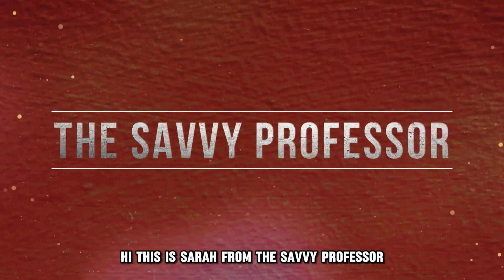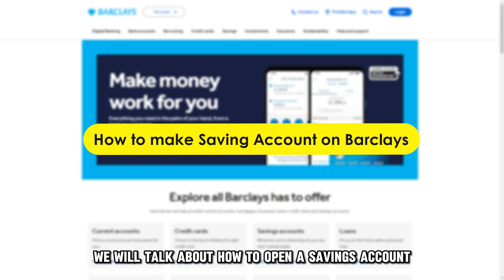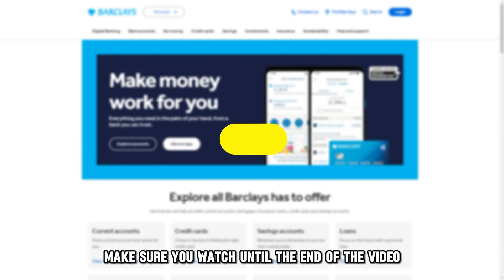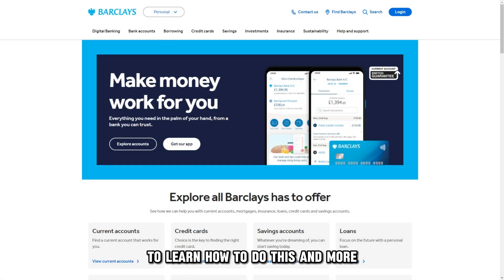Hi, this is Sarah from The Savvy Professor, and in today's video we'll talk about how to open a savings account with Barclays. Make sure you watch until the end of the video to learn how to do this and more.